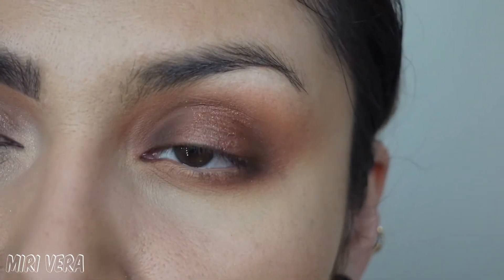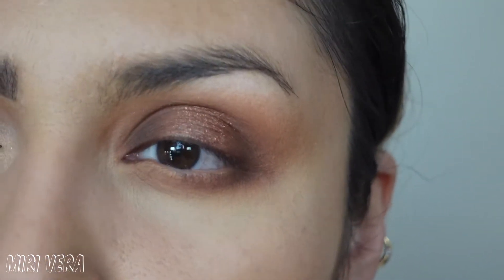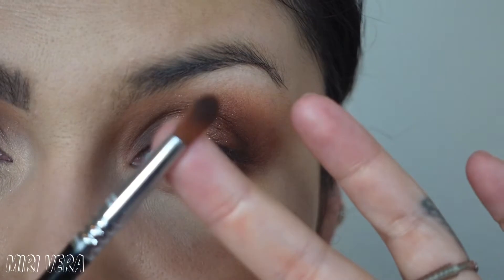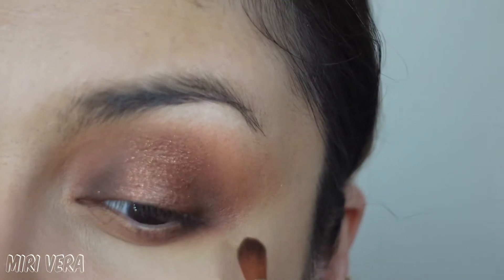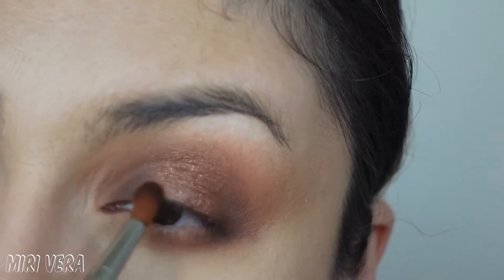I typically go back to my other brushes and blend the previous colors. Sometimes you lose a little bit of that color, and when you pick up the brush you used before, it just helps bring that color out a tiny bit more. So I'll go back in to clean up the corners, using the previous brush to clean up the edges of that shimmer shadow — just bringing that dark shadow back a little so it looks blended.